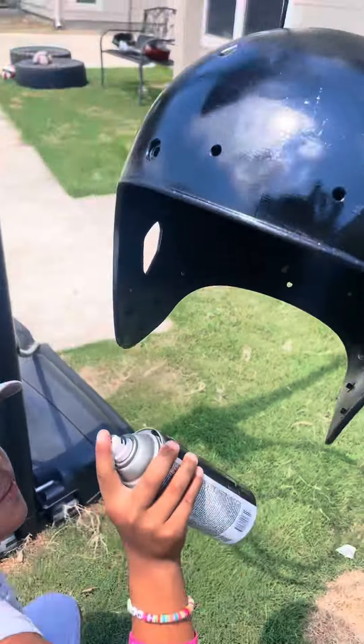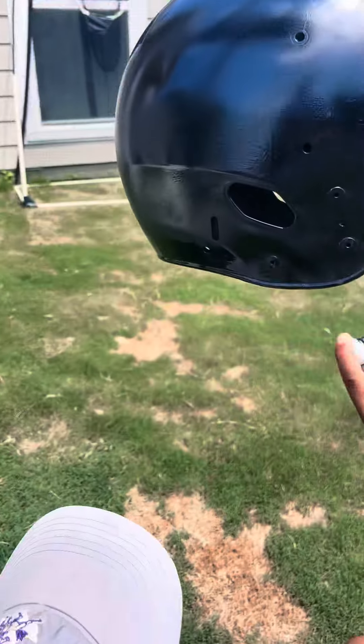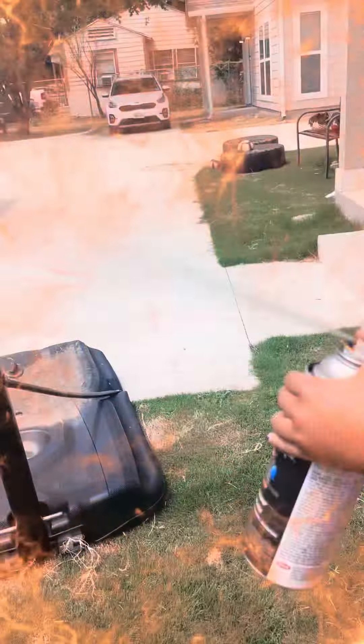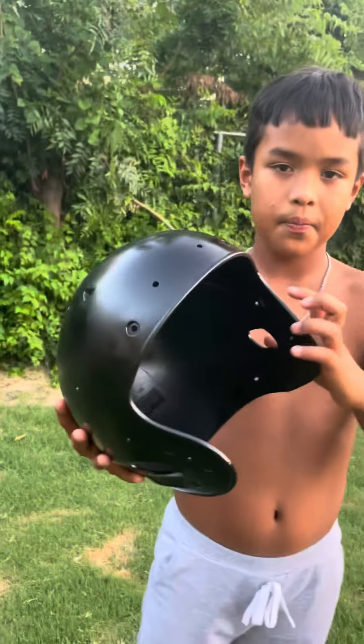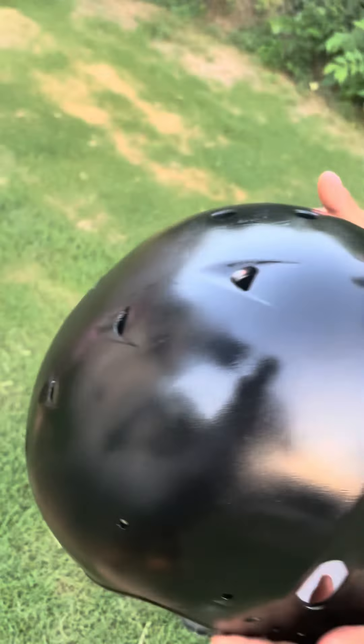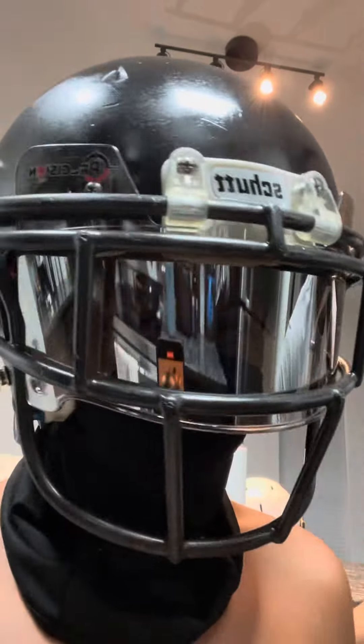This is our final coat of the helmet. It's done, now we just need to put all the parts back together. It's finally done and this is how it turns out.